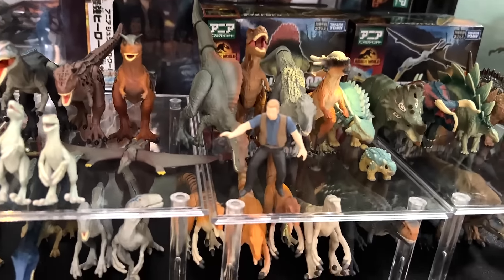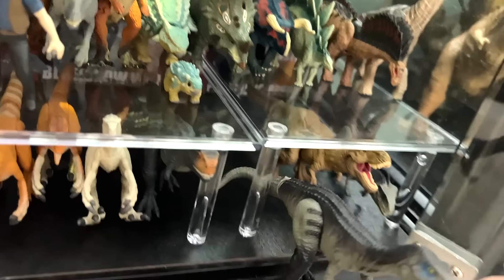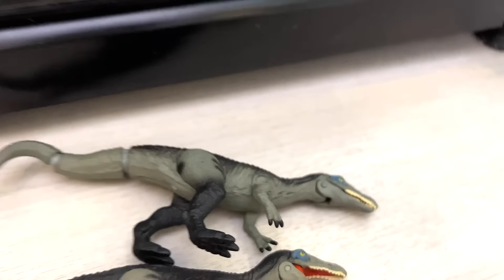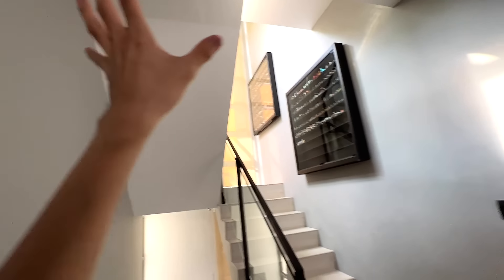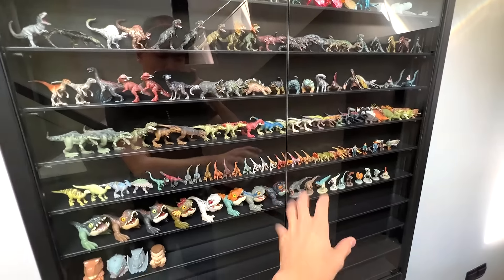This is the Takara Tomy section. I think we do have a Baryonyx - let me get this one out. We should have two different Baryonyx here but the colors seem to be exactly the same, just slightly different. We don't have a Ceratosaurus here, too bad. Next we need to head over to the mini shelves - I have to be quieter because Mrs. Dan is having a customer upstairs.